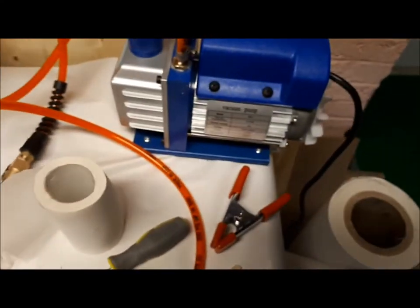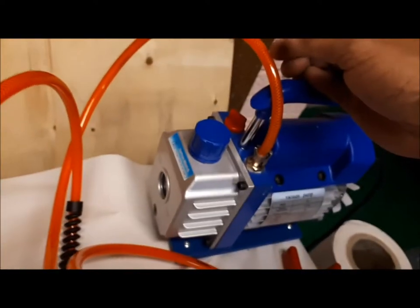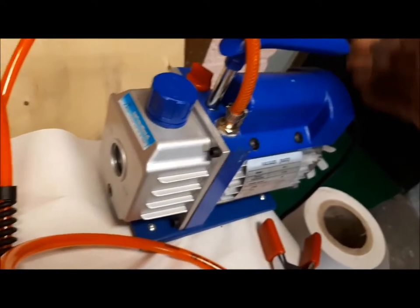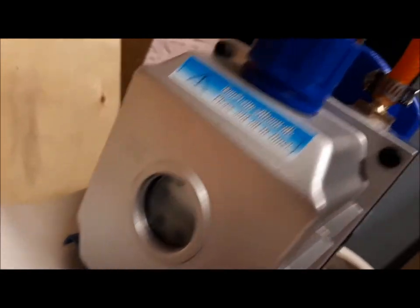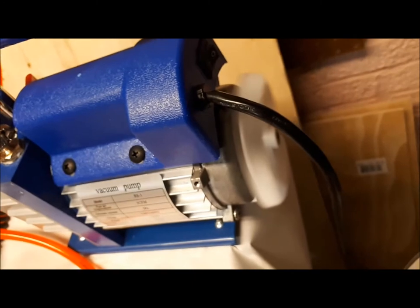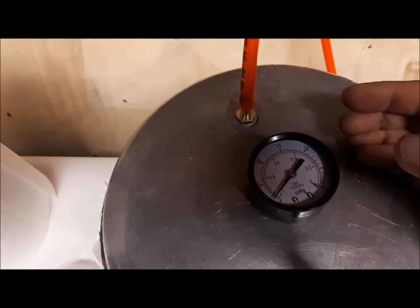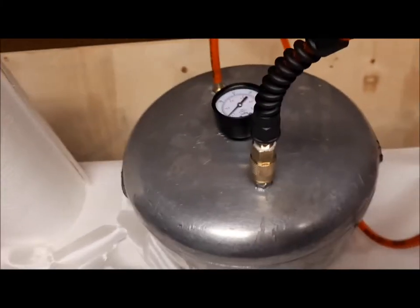I don't know what's wrong with this vacuum pump — it does not want to run. I clamped it, thought maybe under the vacuum it doesn't want to start, but that's not the case. For some reason when it warms up it just doesn't want to start again. There's enough oil right in the middle. I'll have to take it apart and see what's going on. Anyway, I have enough vacuum in there — nearly minus one bar. Overnight it will become like 0.2 to 0.4 bar, roughly over eight hours.